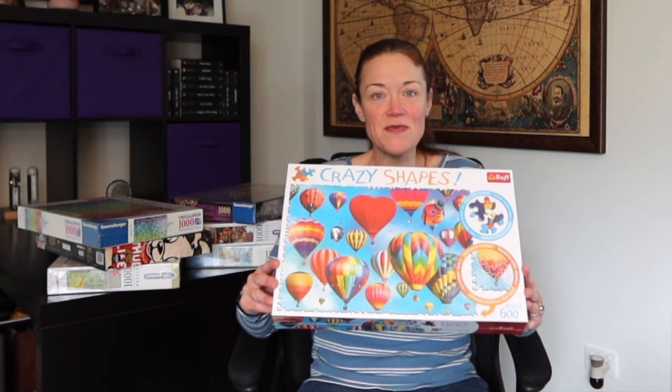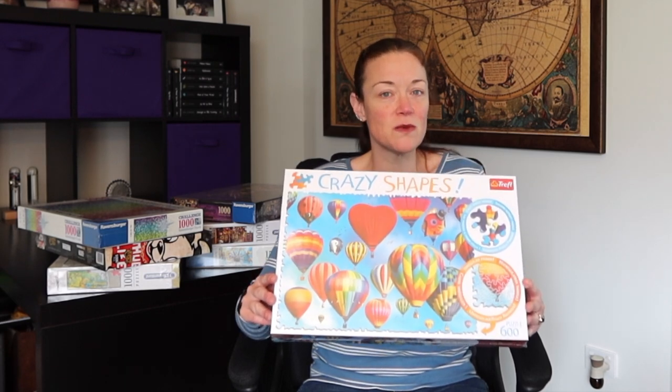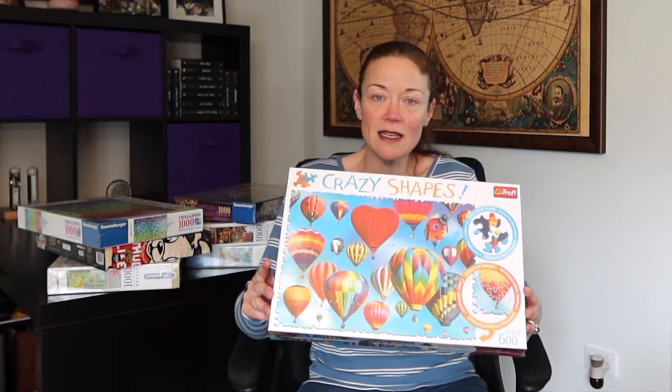The first one I want to show you is this one — it's a crazy shaped puzzle. I've never done a puzzle with crazy shapes before, that's why I purchased it. Now in this video I won't go into detail about the brand — obviously I left my brain somewhere else.